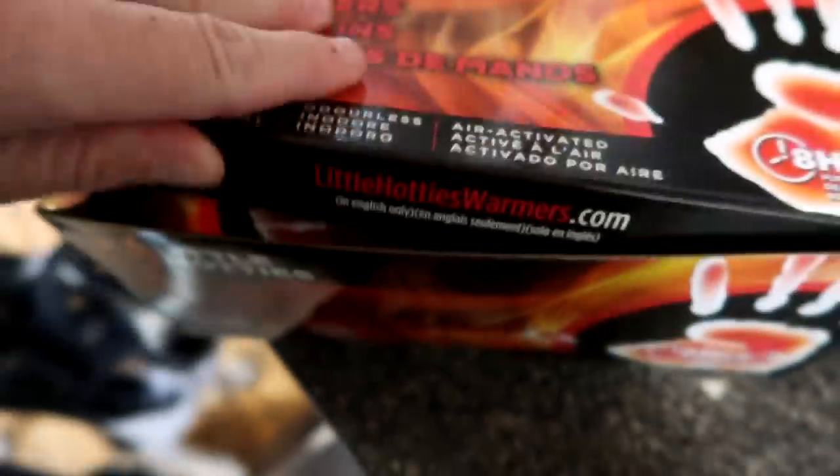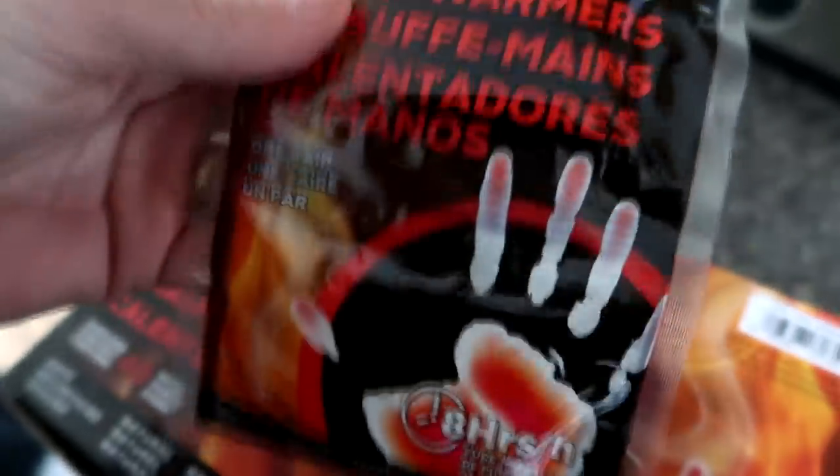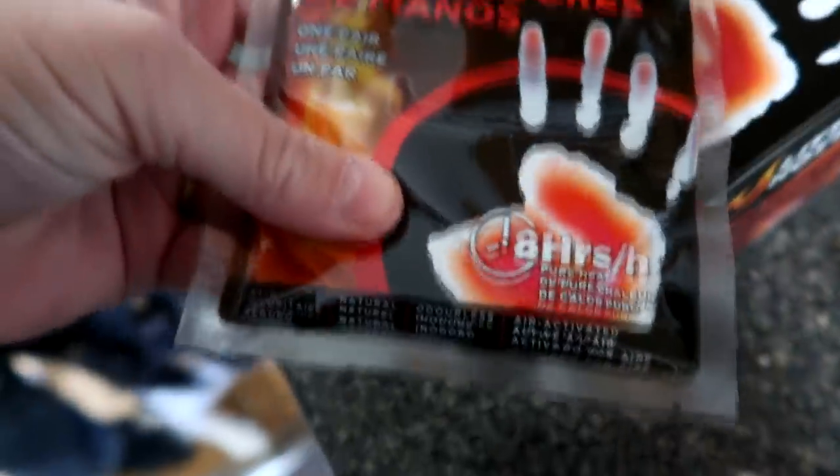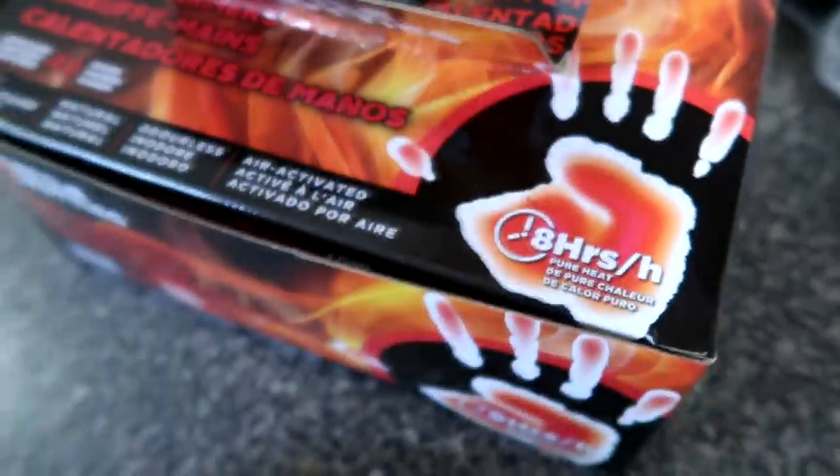Good morning guys, welcome to today's video. We are headed out to the barn to see our boys. I'm opening up this box — most of you guys will know what these are. These are the little tiny things that you stick in your mittens and your shoes to keep your hands warm. You shake them and they heat up. We bought a huge box of 40 of them; they say they last eight hours but they never do — more like 40 minutes.